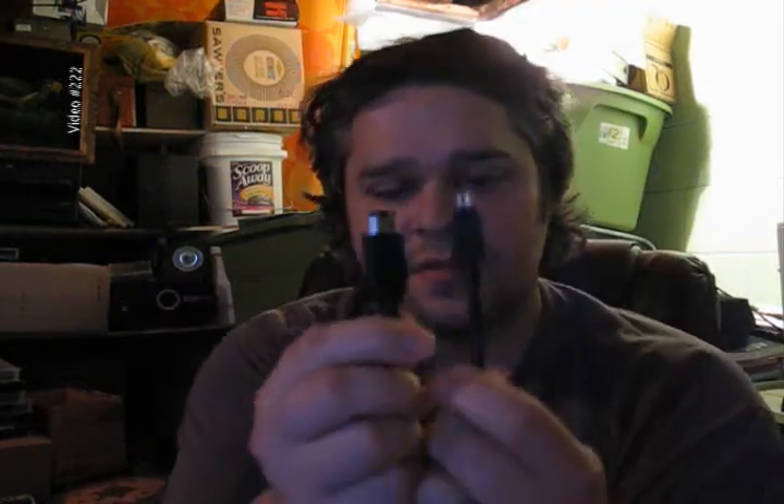I'm very frustrated. I'm trying to log and capture video through this FireWire from this camera, and I've looked at everything I can to find out what to do, and it doesn't work.